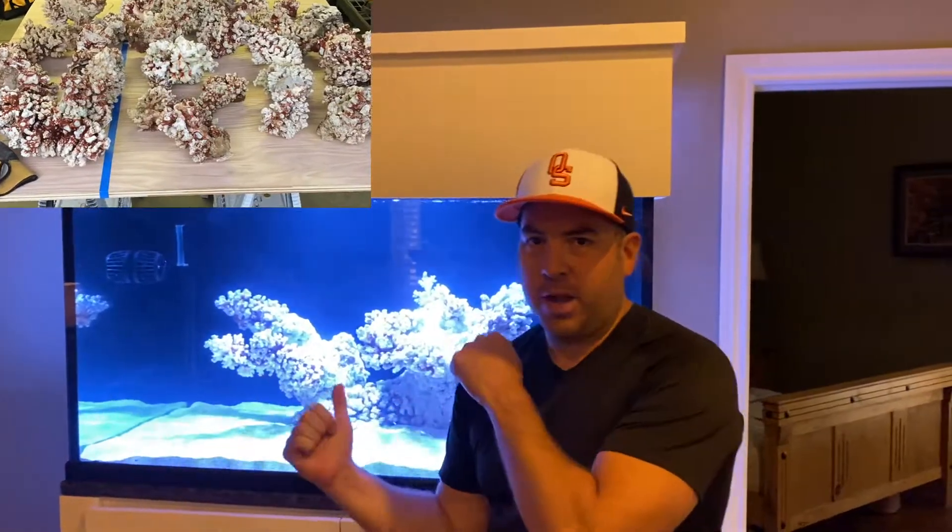What's going on everybody, this is Barrett here from the Sealed Reef. If you want to know how to go from all this rock to this guy right here, stay tuned for this video on how to create the ultimate aquascape for your reef tank. Enjoy the video guys.